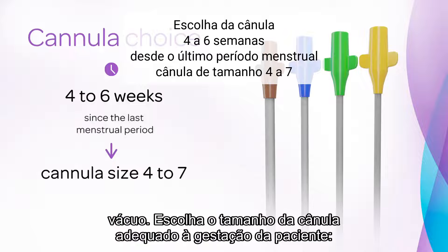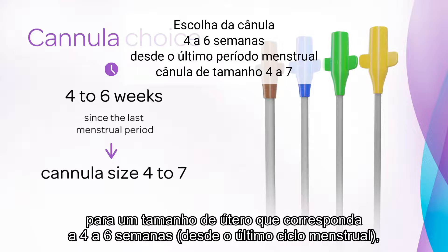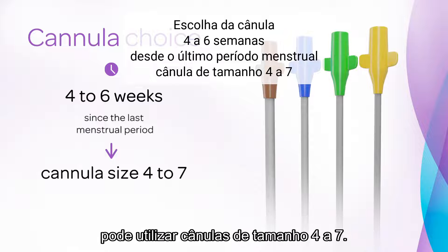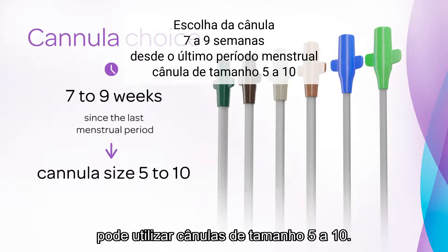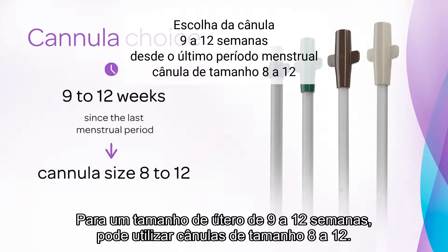Choose the cannula size that is appropriate to the patient's gestation. For a uterine size that corresponds to 4 to 6 weeks since the last menstrual period, you can use cannula size 4 to 7. For a uterine size 7 to 9 weeks, you can use cannula size 5 to 10. For a uterine size 9 to 12 weeks, you can use cannula size 8 to 12.